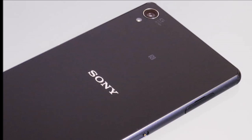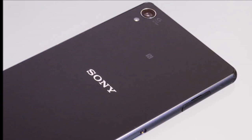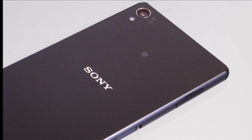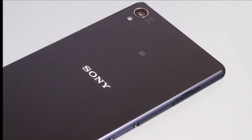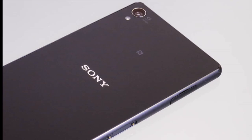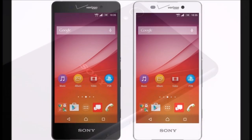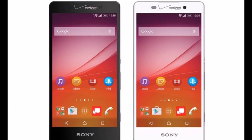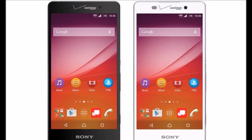The new V model even has some visual differences compared to the Z3+. The front-facing camera and sensor have swapped positions, and the Sony logo has moved to make room for the Verizon one. In not-so-great news, the Z4V is 1.7mm thicker and 18g heavier than its siblings.